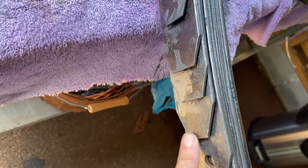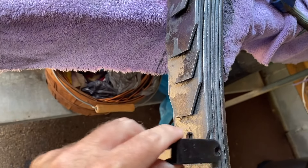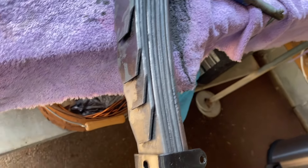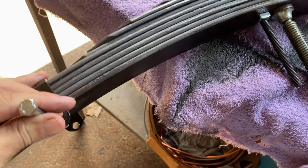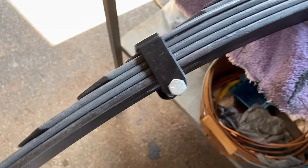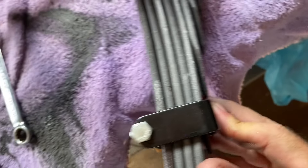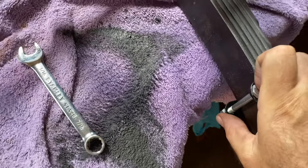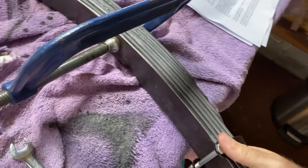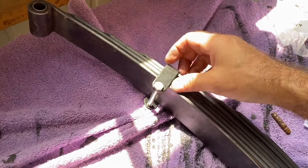One of your leaf springs will have the hole with the dimple in it, and that pin goes down in the dimple — just like that. Then run this through it and put the nut on. After putting that pin down in the hole, I've tightened up both — held one and tightened up the other — and it pinches and holds it in place.